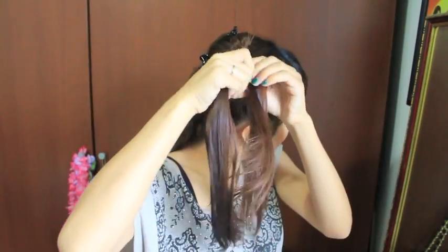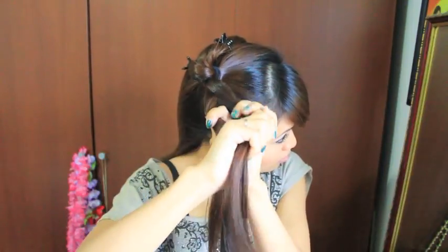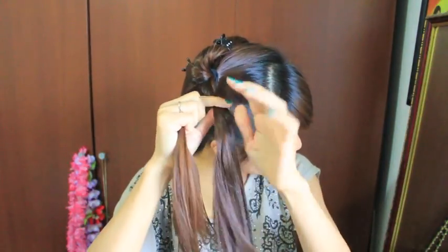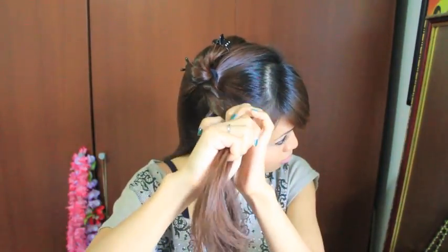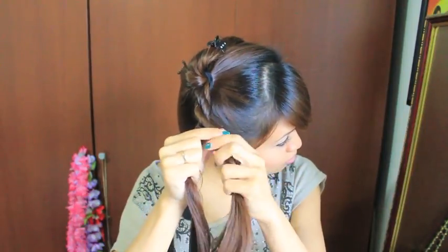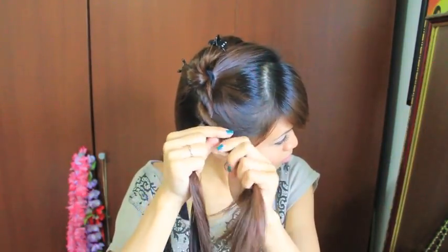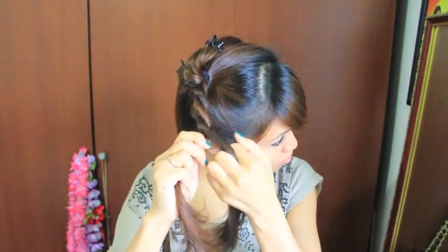Now that my hair is damp, I'm going to divide it into two equal sections and place one of the strands over the other and twist it counter-clockwise. Then I'm going to take the other strand, place it over that strand and again twist it counter-clockwise. Basically, whichever way I'm placing the hair over, I'm going to twist it in the opposite direction. That will make the twist stay in place.